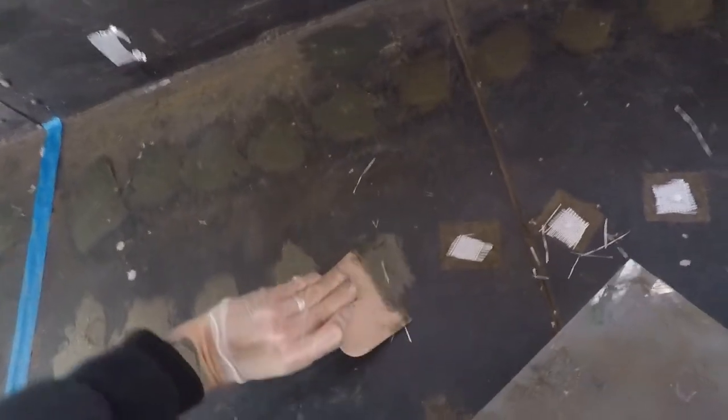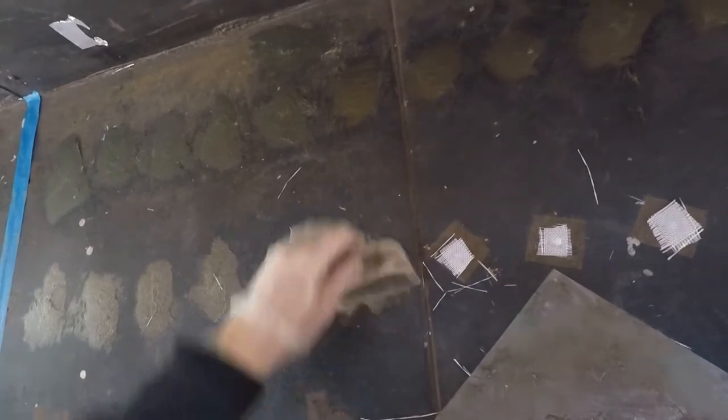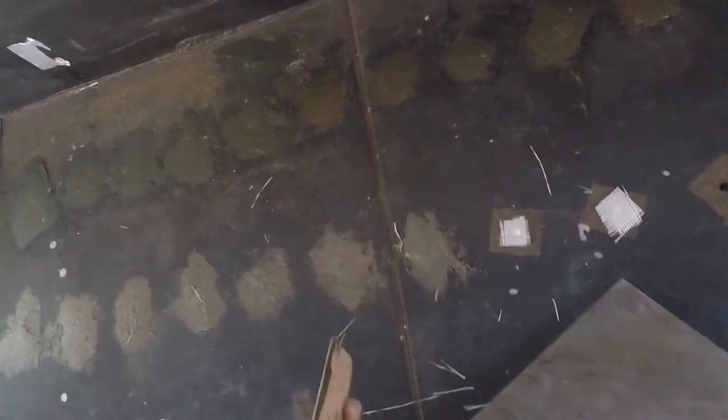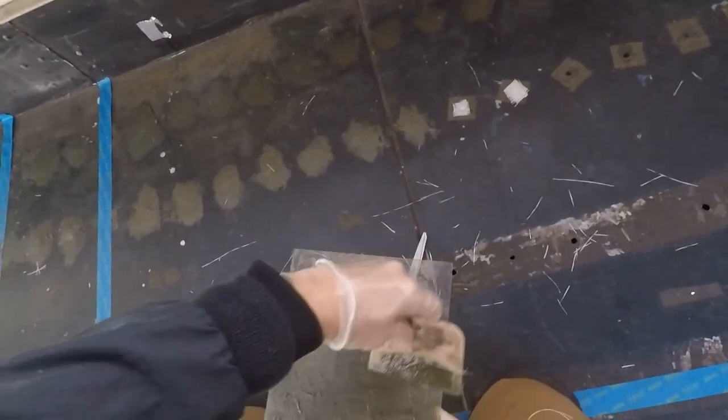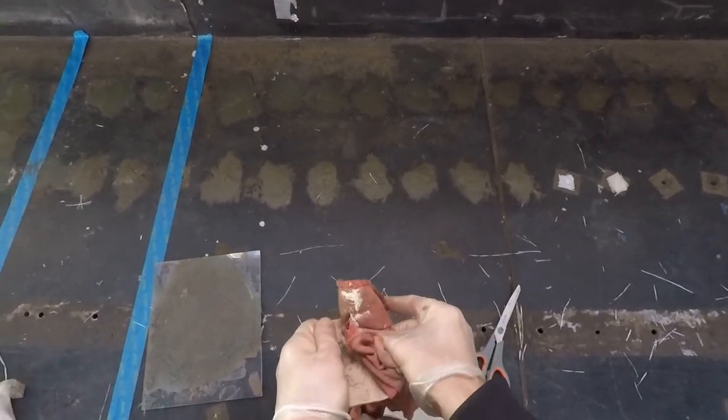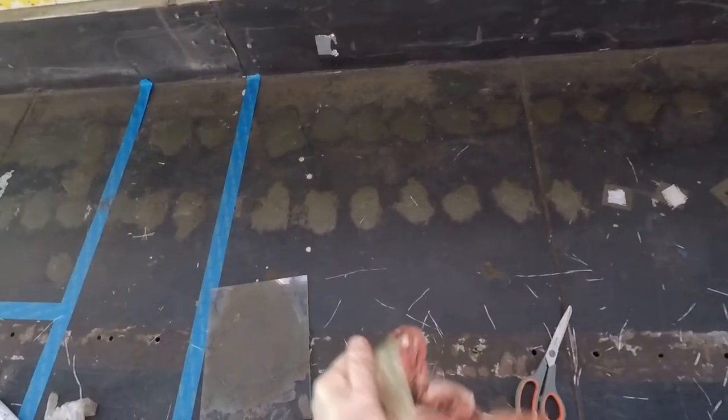The fiberglass cloth has little strands coming off. After applying, I go in and scrape as much as I can — you want to keep it smooth. Then I get a little rag and wipe off all of this because it will harden and make a mess. You want to clean it after each application before you mix in the next one.